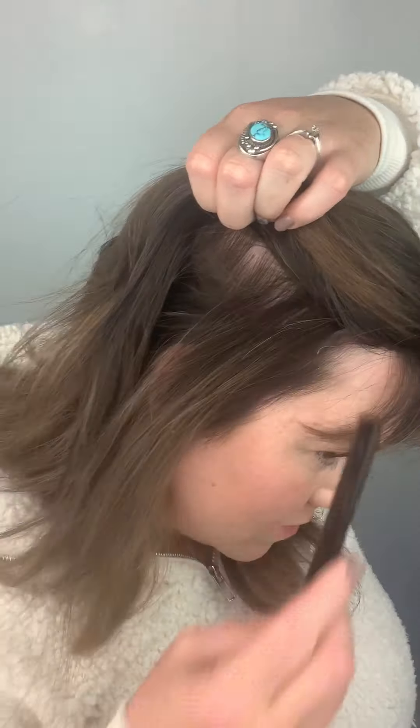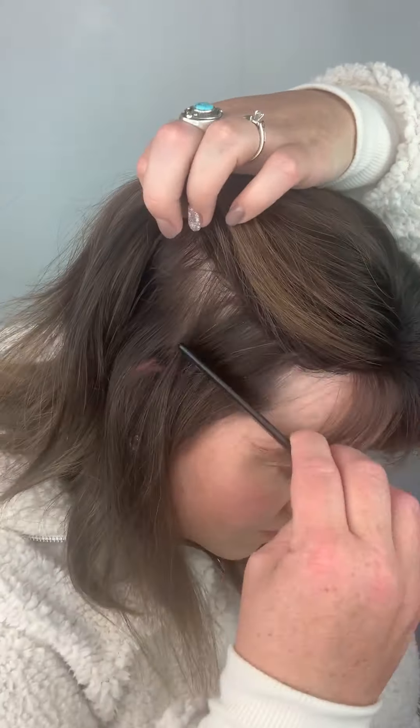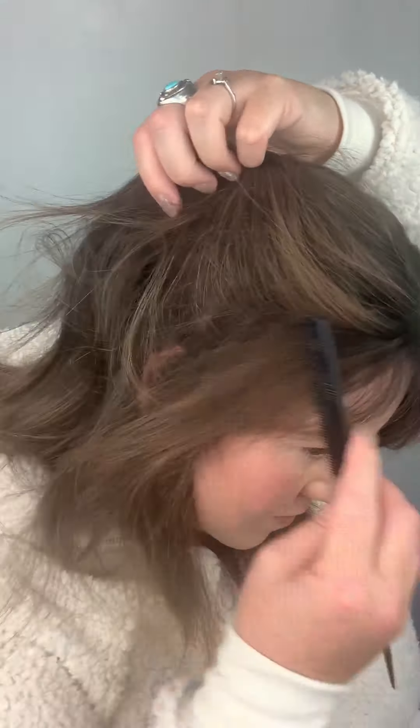I'm just blending it in with my hair just like I would if I was just wearing my topper. I'm putting in the rest of my clips and blending it all out. This halo string is really key in keeping this secure, so I'm just making sure I'm pulling out enough hair underneath that string that it will cover it when I pull my hair back and you won't see it.